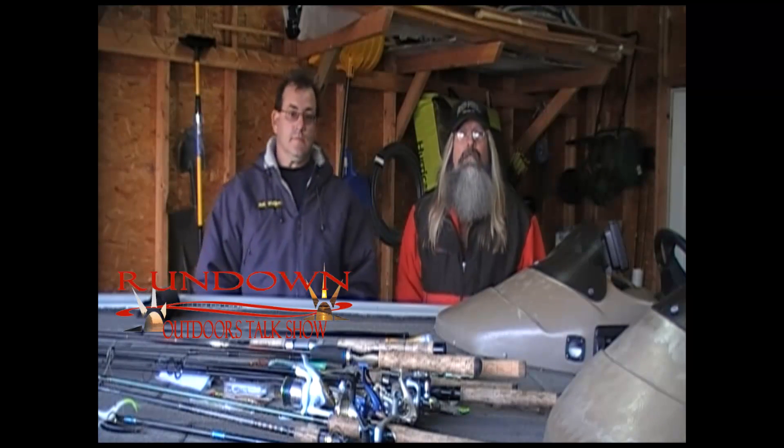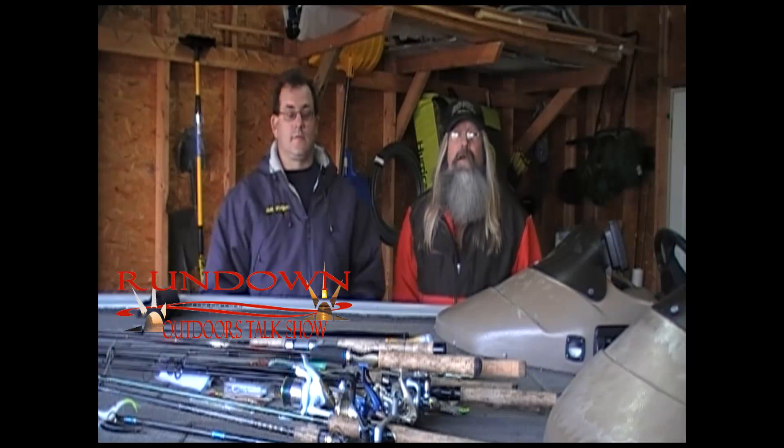Hey, welcome back to the Rundown. We're down here at Bill Walford's house. He was kind enough to volunteer his garage and his boat, and we're going to do some hands-on boat winterizing.